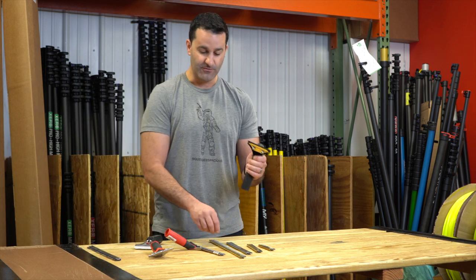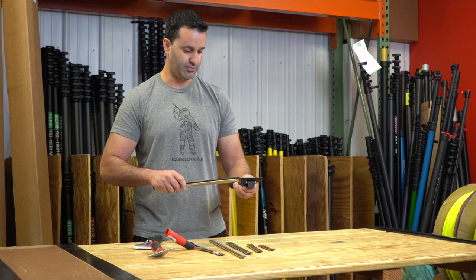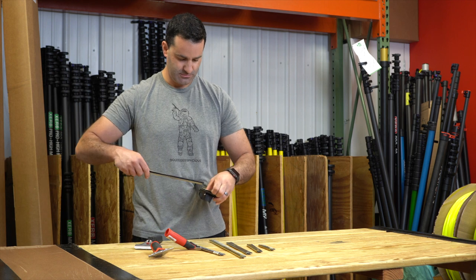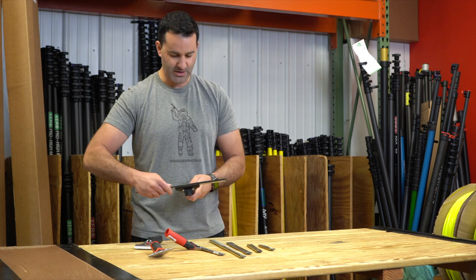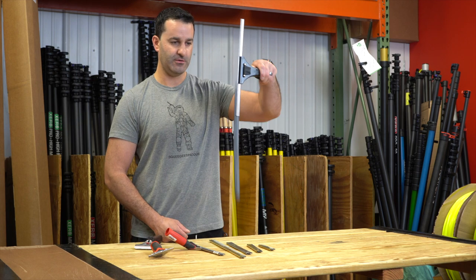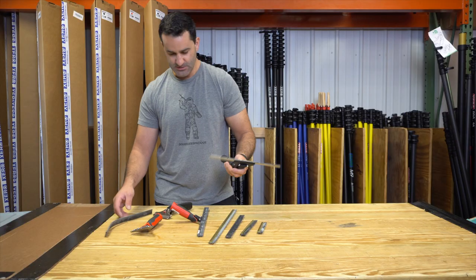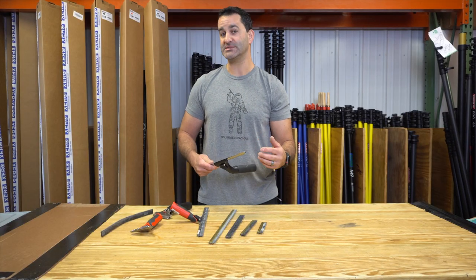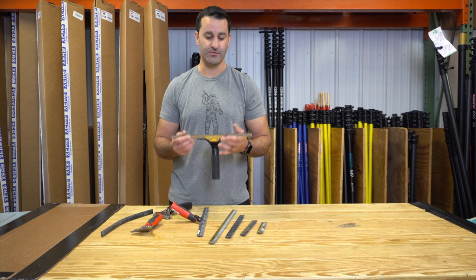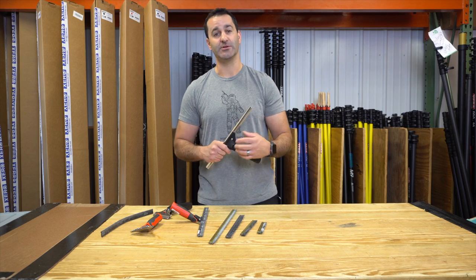Your other option is an Edore handle. For example, if you put this Edore handle on a Pulex clipless channel and lock it in place, it's only holding the channel — the rubber without a clip will fall right out. So I hope this makes sense and goes a little deeper into clipped and clipless channels and what handles will work with them. For more information, be sure to head over to windowcleaner.com.